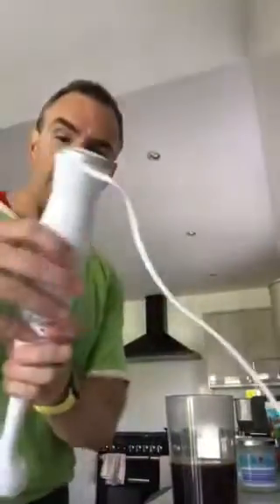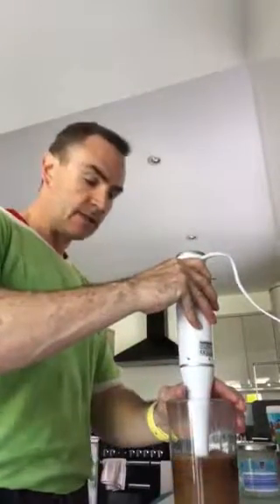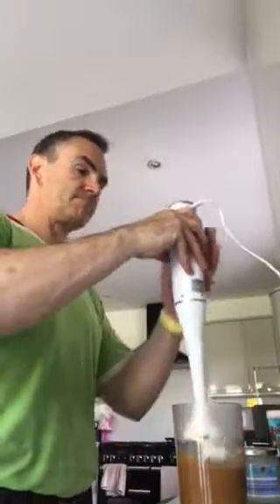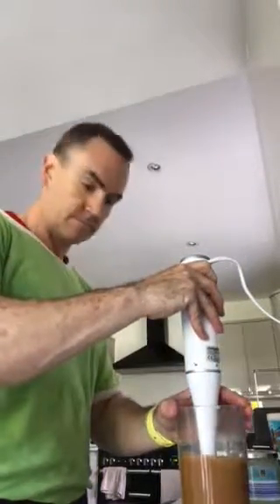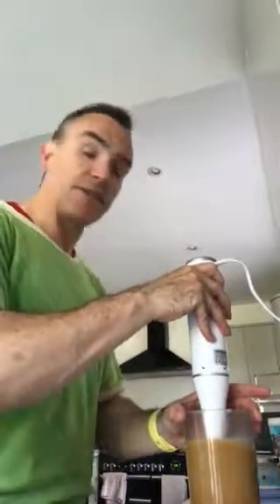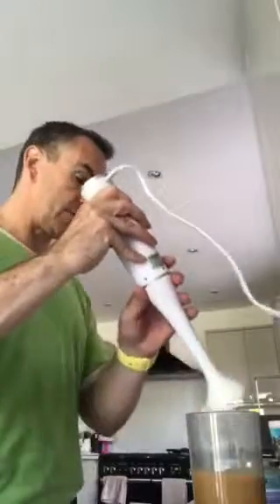I've got my little hand blender that I bought from Argos, about a tenner. Just gonna set it on a low speed, then speed up a wee bit. It's got lovely and frothy in there. The key is you've got to use a blender — if you just stir it, it's just gonna be oily coffee. There we go.